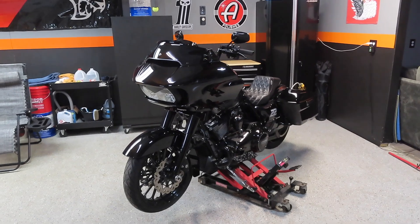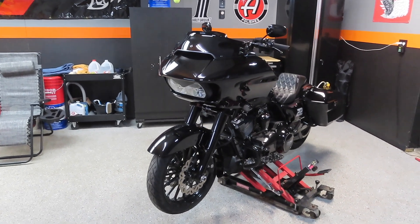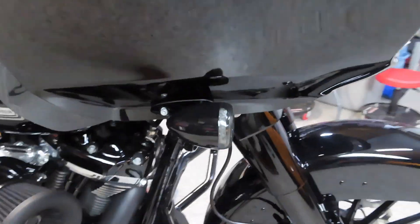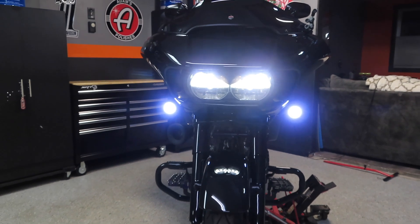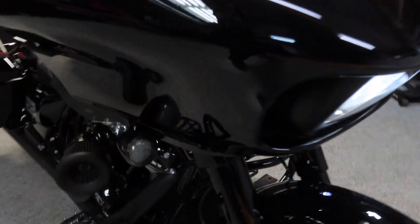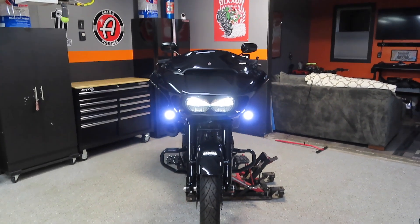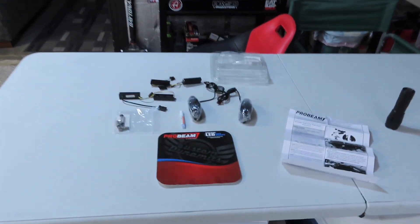We're back again with another install video on my 2019 Road Glide Special. On today's video we're going to be installing some new Pro Beam LED flush mount turn signals and running lights on the front of my Road Glide. As you can see here I have the factory bullet style turn signal bulbs and running lights. This is the factory turn signals that come on the Road Glide, and then I put the LED ring lights in there, and when you hit the turn signal they flash amber. I've ran these since I got the bike back in 2019 — this was actually the first mod I did to the Road Glide.